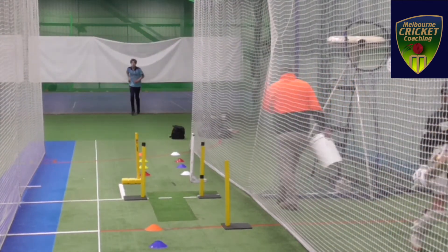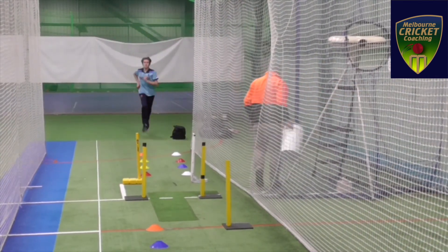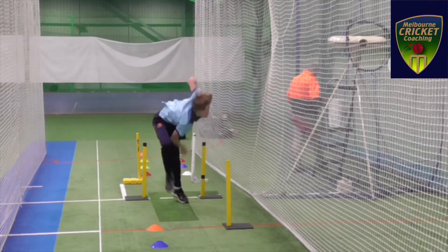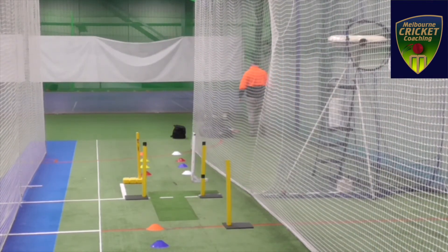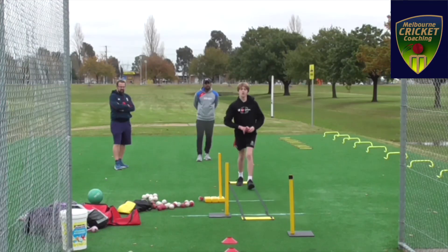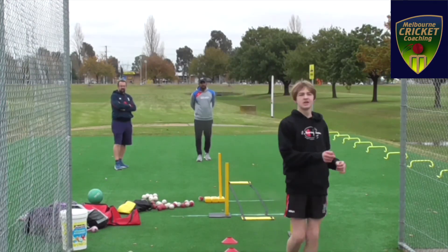With his full run-up he's going pretty well — a very successful day for Fintan. If you look at his first day bowling action and his second day bowling action, you can clearly see a huge difference between the two actions.